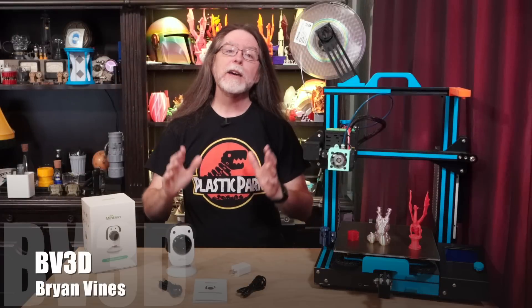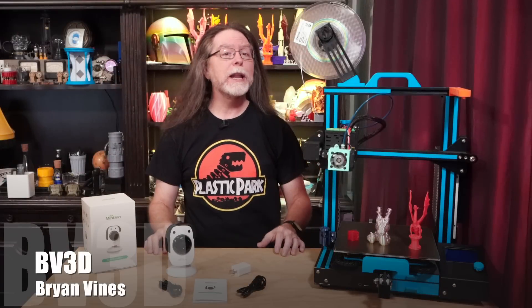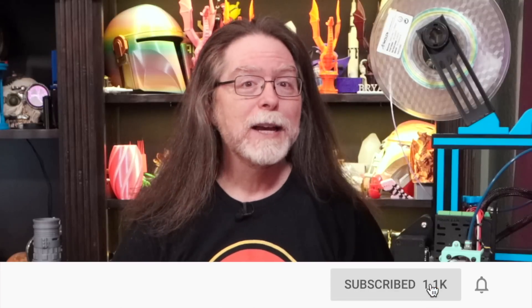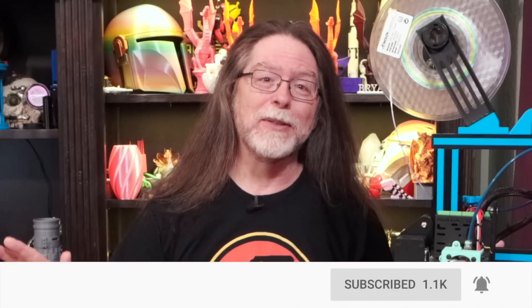Welcome back! If you're new here and you're wanting to learn about 3D printing, 3D modeling, and other 3D printing-related stuff, start now by subscribing and clicking the bell so you don't miss anything.